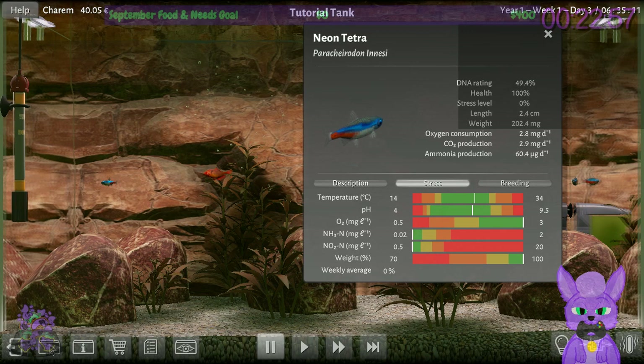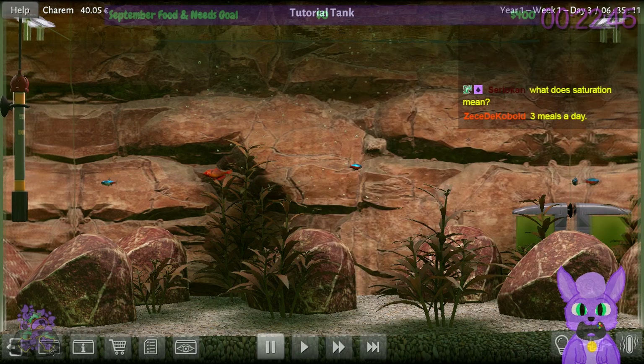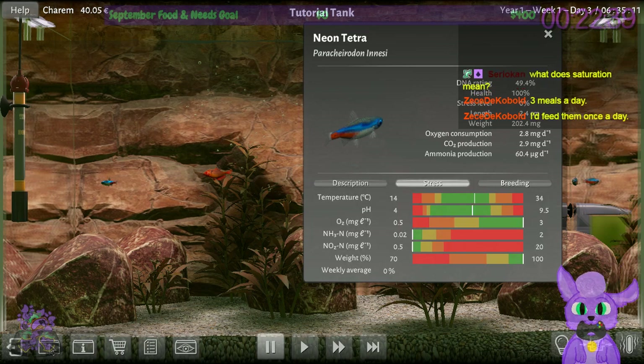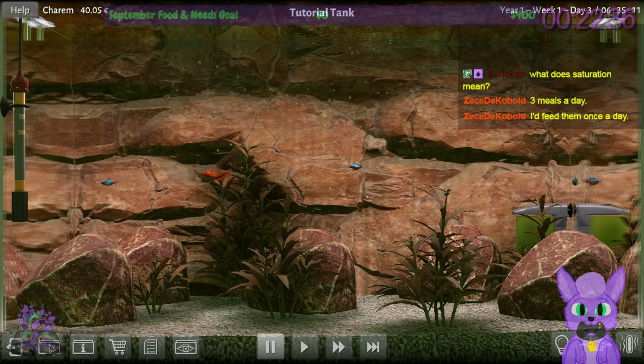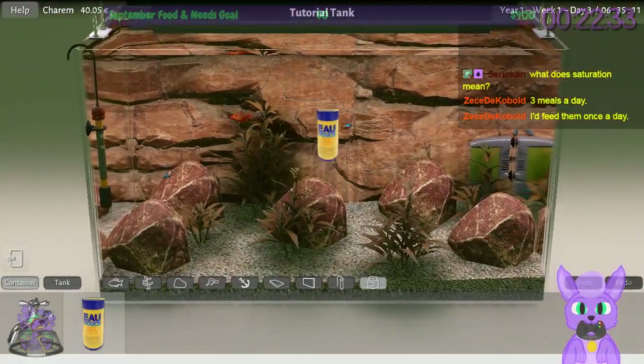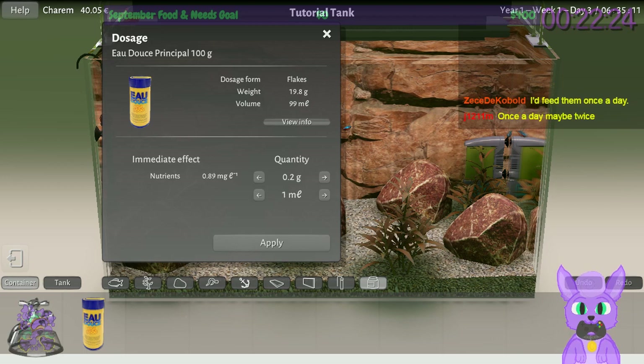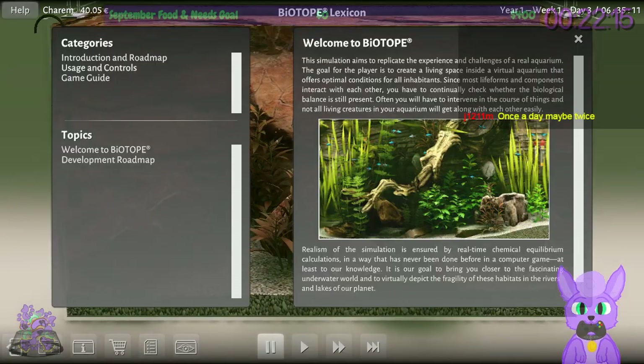How often do I need to feed them? How often do you feed fish in real life — once a day? I'd feed them once a day. Let's go ahead and drop some food in. I believe I want to do 0.2 grams, because I think that's what the tutorial used. The help guide said to feed about 2% to 5% of the fish's own weight per day.